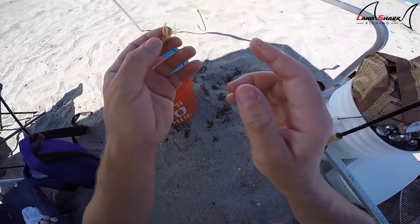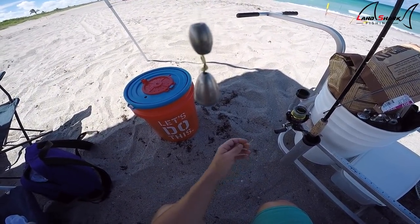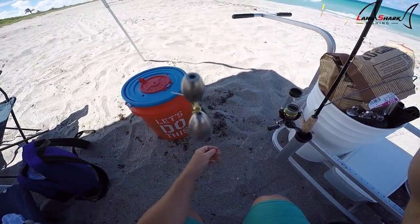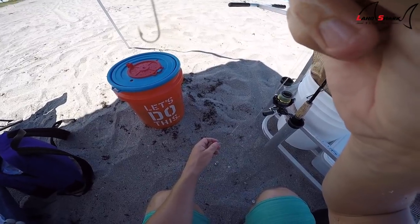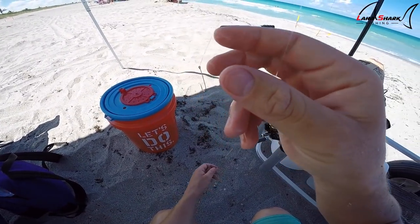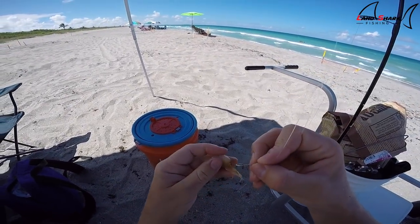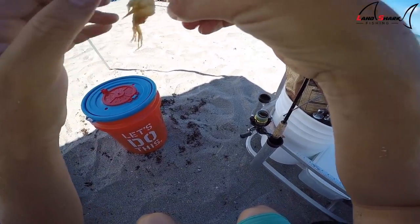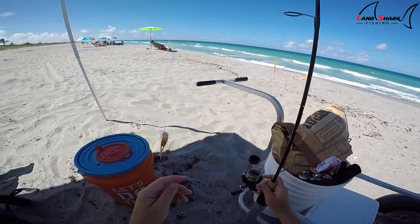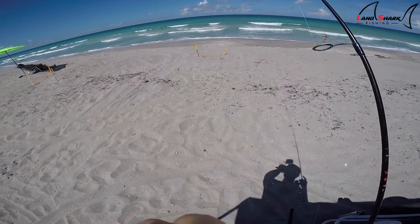Let me show you guys the new rig I have here. I put on a little bit more weight — an ounce of lead tied to a little bank sinker — and I put a little dropper loop. Since I've been catching more Maharas than croakers, Maharas are usually a little off the bottom and croakers like it right on the bottom. Since it's not a sliding egg rig like I had before, it should hold bottom better. It's rough out here and I noticed I'm not holding bottom and I think I'm missing bites because of it.